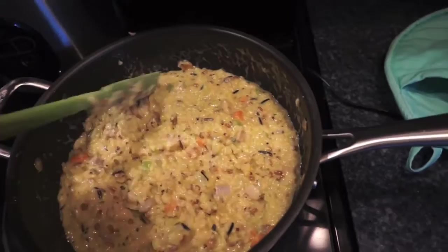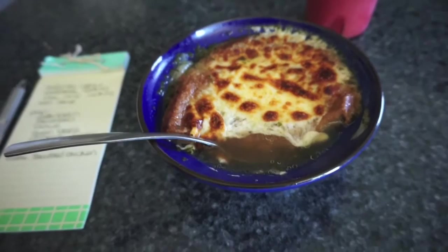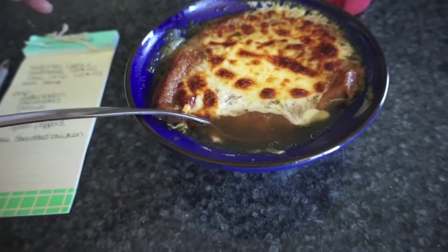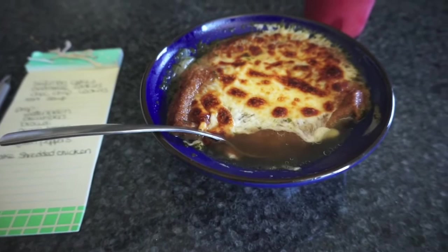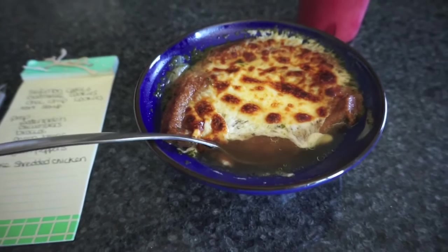I'm showing you guys my lunch too — I went ahead and made a big pot of French onion soup, I finally made it. I just wanted to show you how I topped it: I warm up the soup, put a piece of toast and then a slice or two of provolone cheese on top, then stick it in the oven on broil until it gets nice and bubbly. You can do this with any kind of cheese. The recipe says provolone with parmesan sprinkled over top, but I never use the parmesan — I just do the provolone.